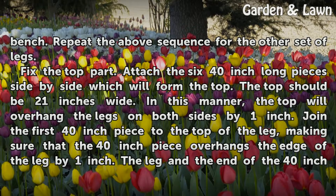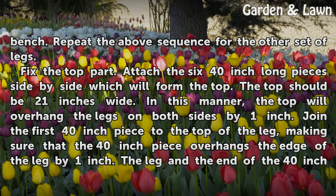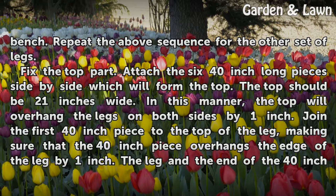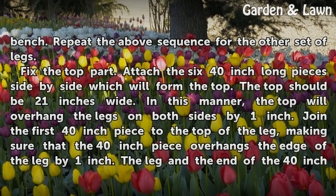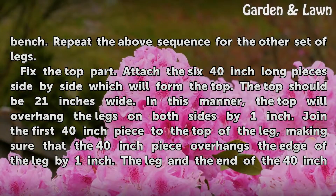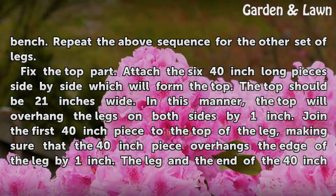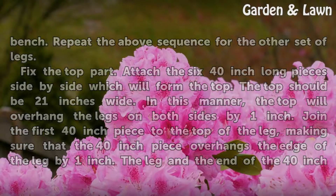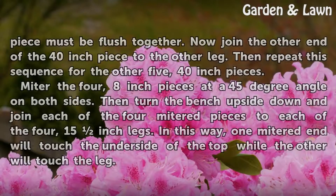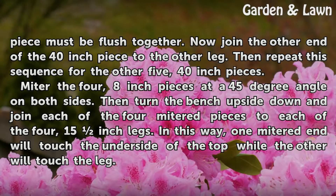Fix the top part. Attach the 6 40-inch long pieces side by side to form the top. The top should be 21 inches wide. In this manner, the top will overhang the legs on both sides by 1 inch. Join the first 40-inch piece to the top of the leg, making sure it overhangs the edge of the leg by 1 inch. The leg and the end of the 40-inch piece must be flush together. Join the other end of the 40-inch piece to the other leg, then repeat this sequence for the remaining 5 40-inch pieces.